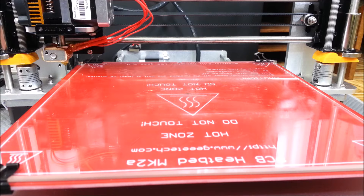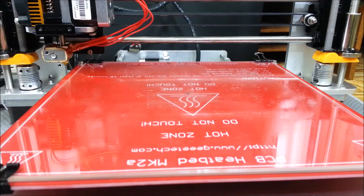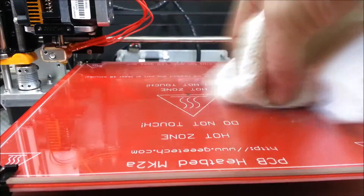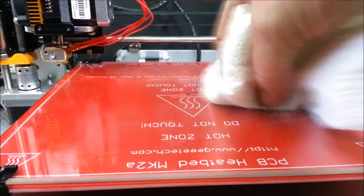So I'm just getting my print bed ready. I've been using Elmer's stick glue, and I don't replace it every single print. I've probably been able to get about five or six prints out of it because it stays sticky enough, but today I'm going to go ahead and clean off the build plate and get a new layer of it to make sure everything sticks right.